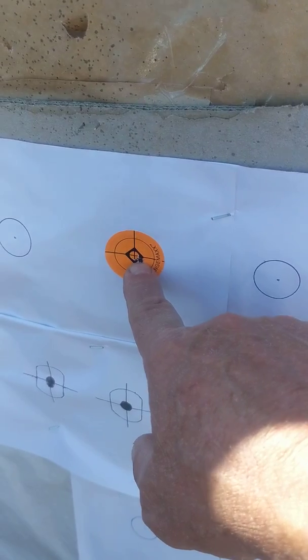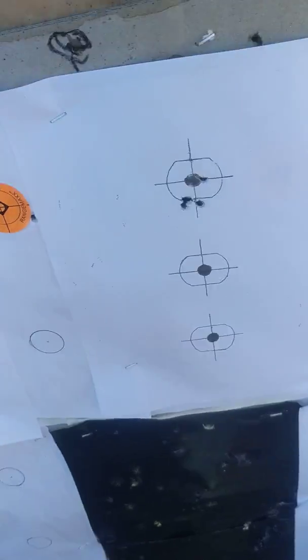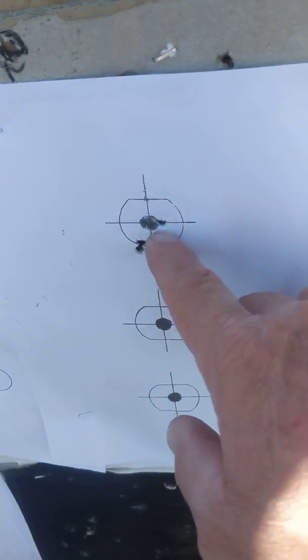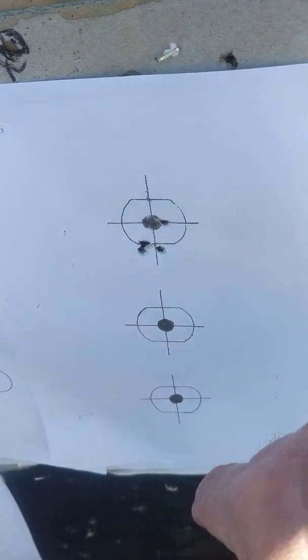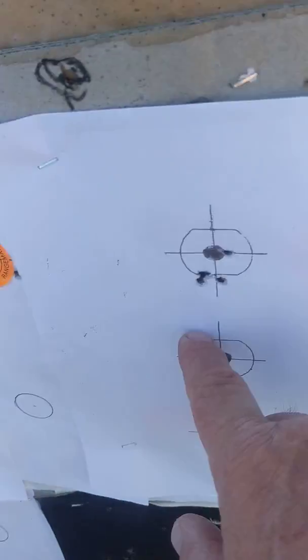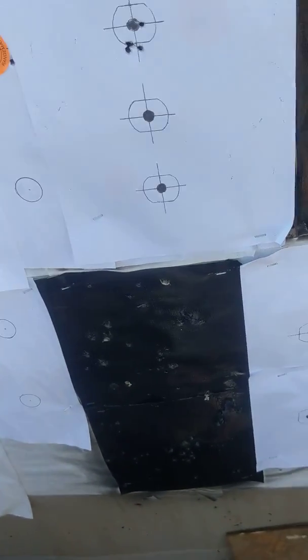Right here, I took a shot there and got it on the bullseye, then I shot over here, and there's 4 shots down here and one on the bullseye. So that's with the 22 — I was really pleased with how it shot.